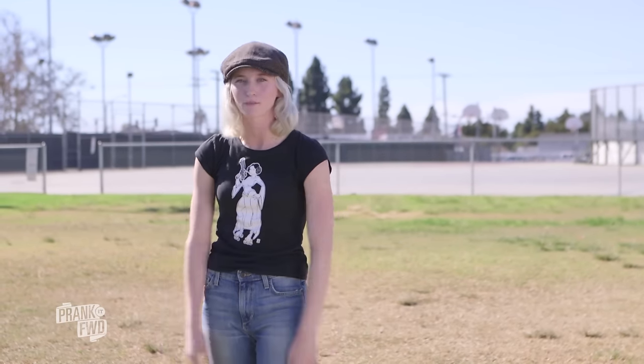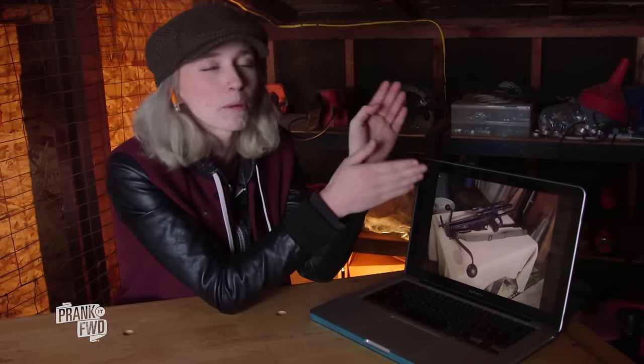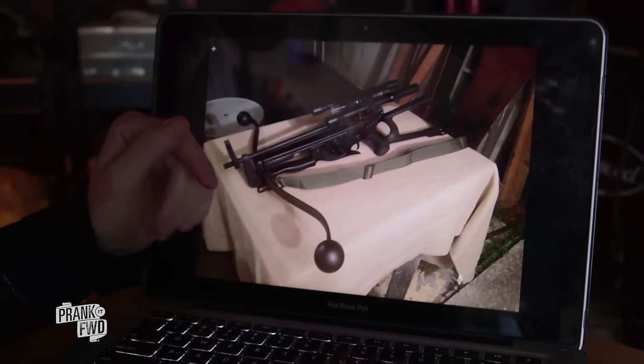Let's head back to the workshop and get working on our props. Today we're gonna be working on Chewbacca's bowcaster. My first thought is: what am I gonna make the base handle out of? There are a lot of different options — I'm thinking wood will probably be the easiest. Cut it with a jigsaw. For the barrel and the different scopes and binocular sights, those can all be done out of PVC piping.